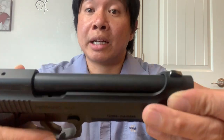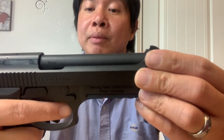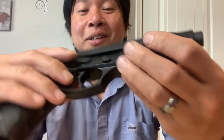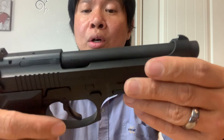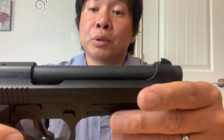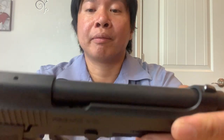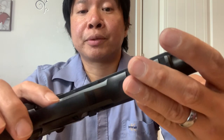Once they tried it out, they said it's a really nice-looking gun. The feel is ergonomic, and the way it shoots it's pretty accurate. I've gotten similar feedback from different individuals who have tried this gun when we went to the range.